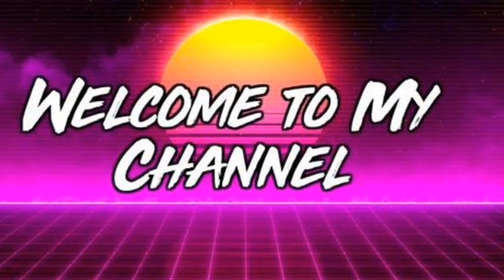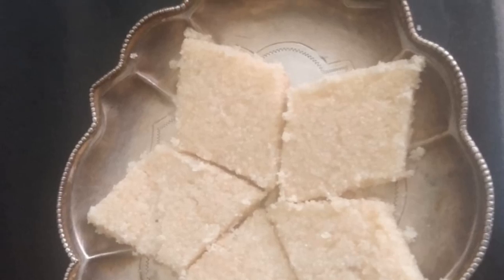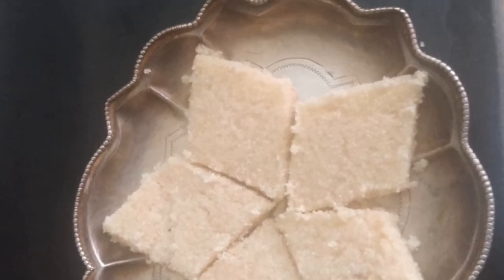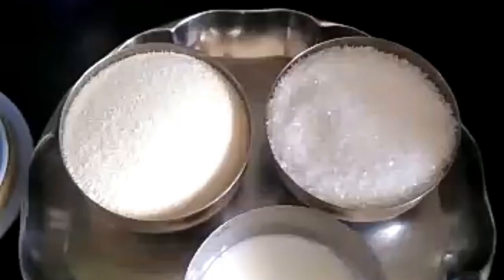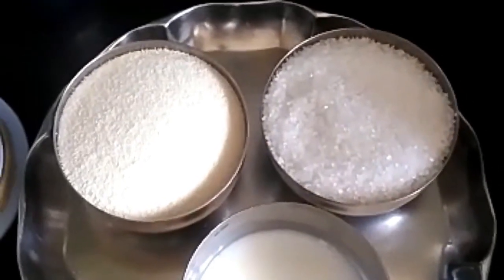Hi Andy, welcome to my channel. Ravacheki Elachayalo Iwala Nesh Kunna. I will put Ravalachayalo.